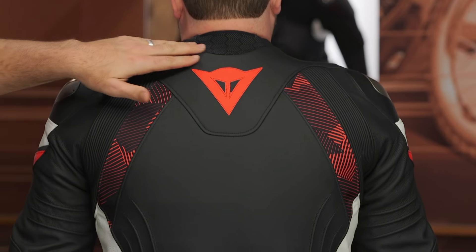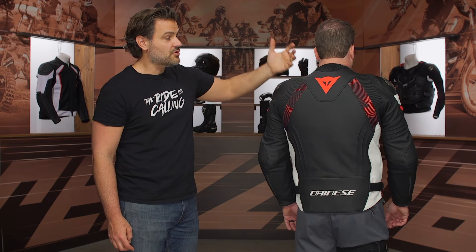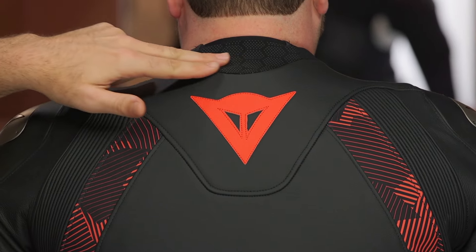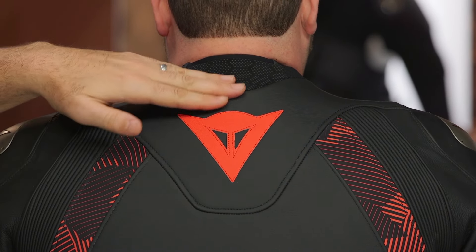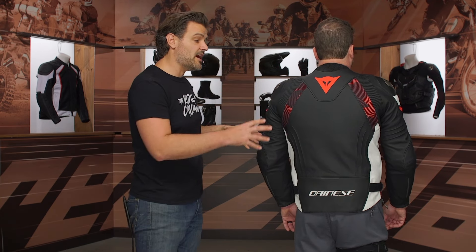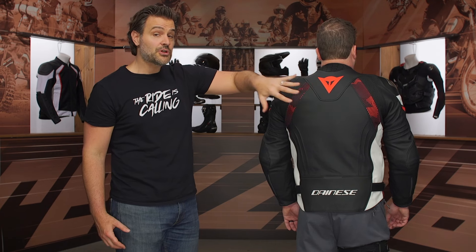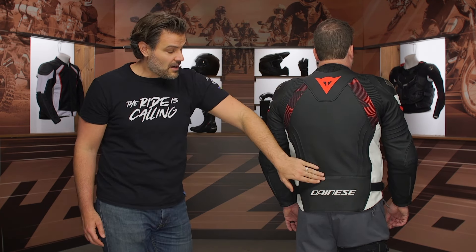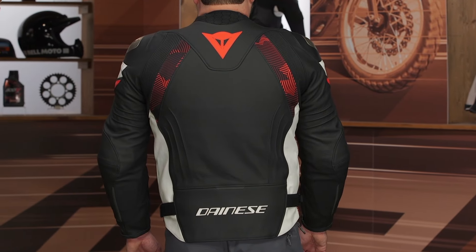There's microelastication at the top of the back. The material they're using comes directly from their race suit technology, giving a little more comfortable range of motion. If you're in a full tuck, you're not going to have this pushing up against you. There's no speed hump or anything like that — really designed for aggressive street use. There is a pocket for a back protector, though no back protector is included, so make sure you add that in. There are also reflective pops down the back and the Dainese logo done in leather with a drop seat.